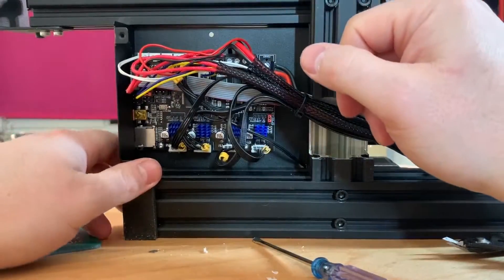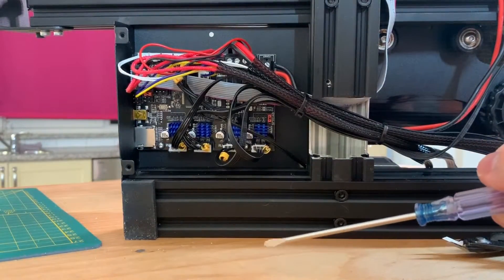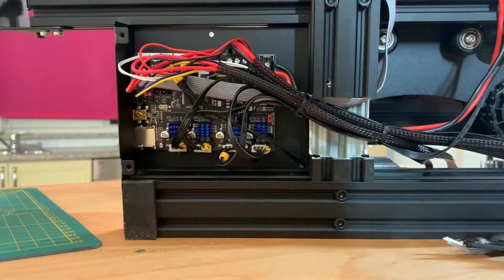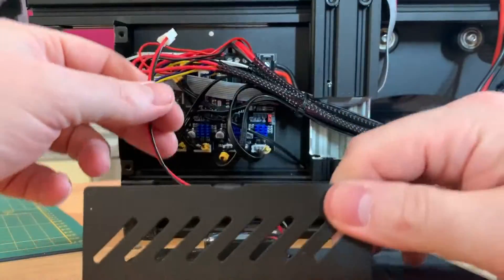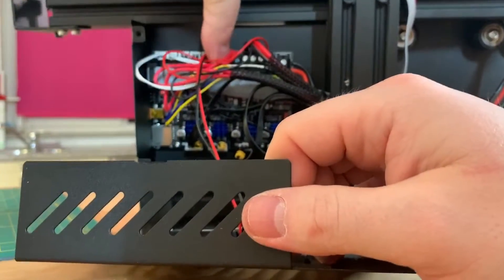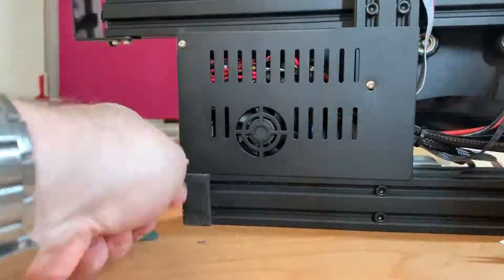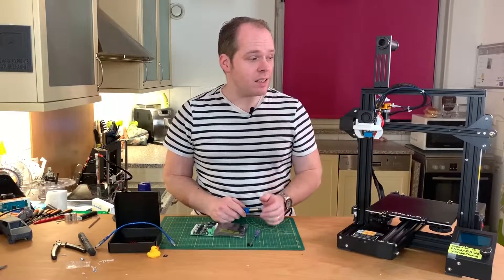I'm going to install a BL-Touch in the near future, but first I'm going to close this one up and then connect it. Like you can see, there's also a fan here — I did put it out, so I'm going to reattach it. The last screw is in — this is done. Let's clean this up. I'm not going to throw the old board away because it's still good and I can reuse it for another 3D printer.